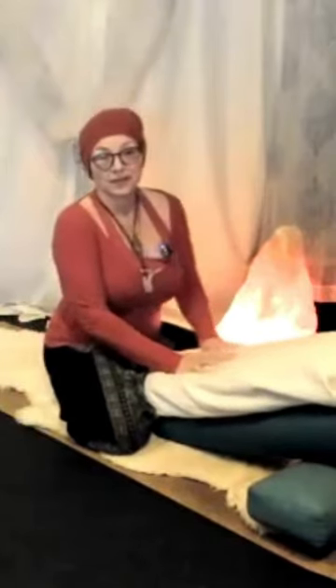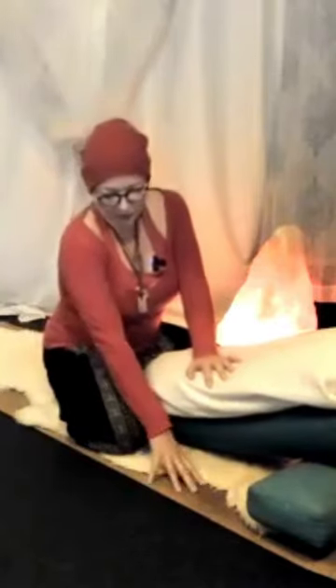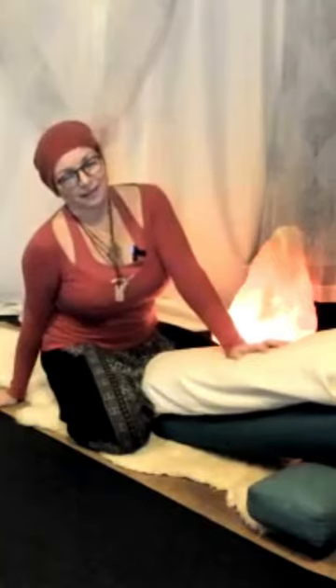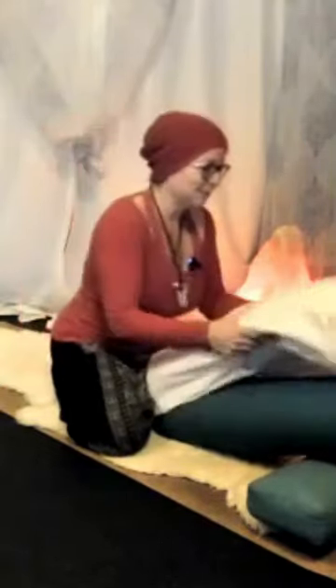One nice thing about restorative yoga is you can make a bit of a bed out of blankets on your yoga mat. Sometimes placing blankets is really nice — I have the sheepskin, and it really changes the feeling of the restorative yoga. Because who doesn't want to lay in bed? Restorative yoga: laying in bed on your yoga mat.